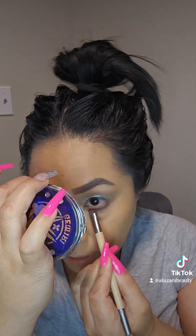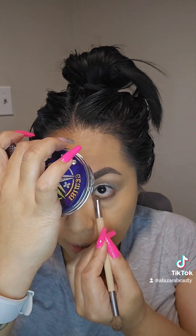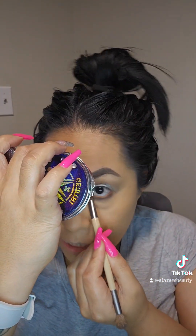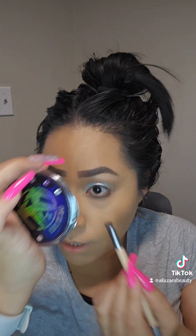When it comes to eyeshadow, do not be scared — just go for it, a little bit goes a long way. A lot of people feel like once you reach a certain age you cannot wear shimmer or glitter — no, you definitely can. Don't believe the lies. Do whatever makes you happy; life is short.